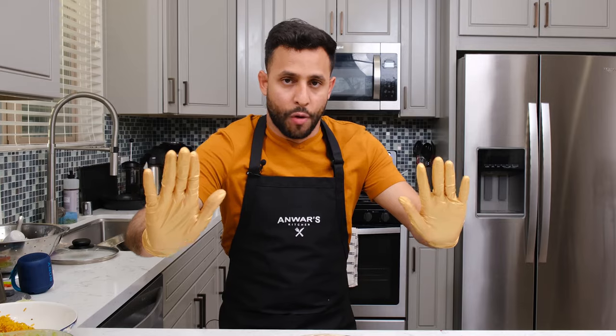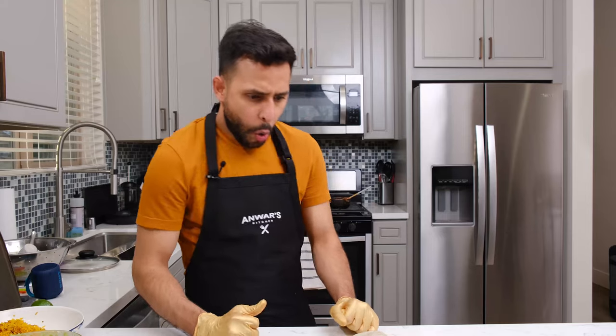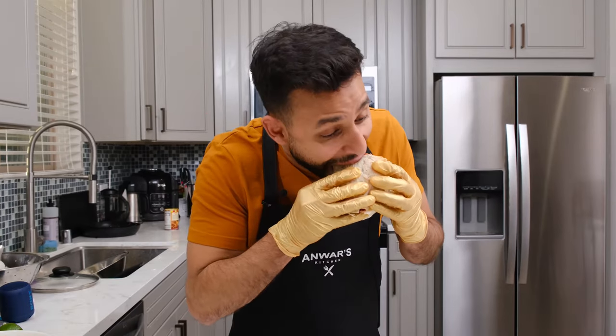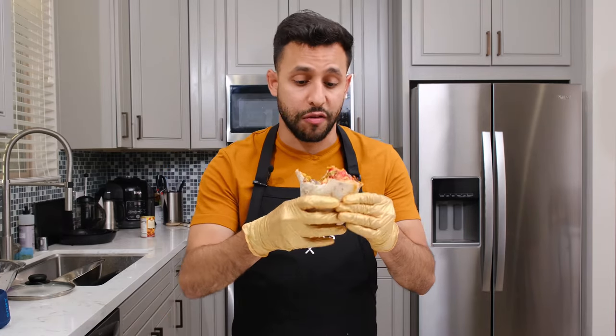Now it's time to cut it up and hope for the best. Let's go! Oh my God — it's only the best thing I've ever had. And that is how you make a flaming hot Cheeto burrito.